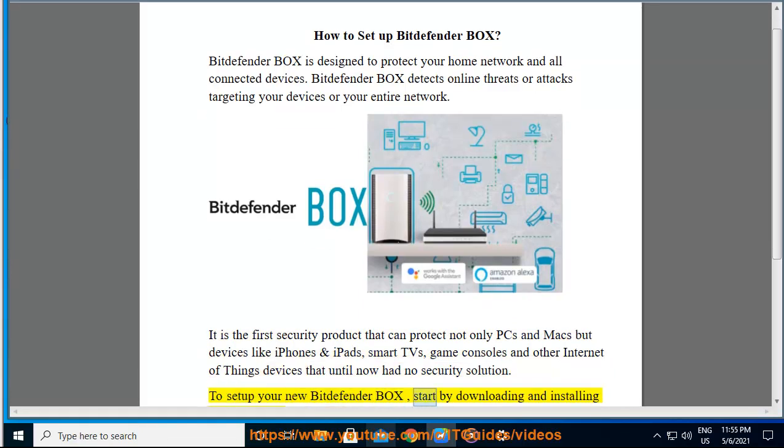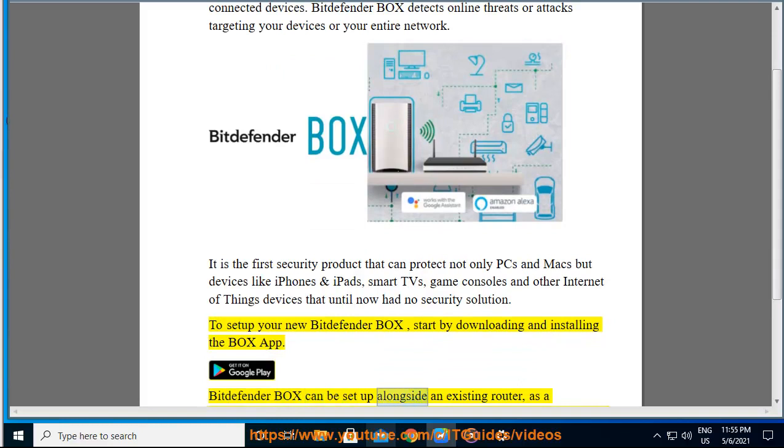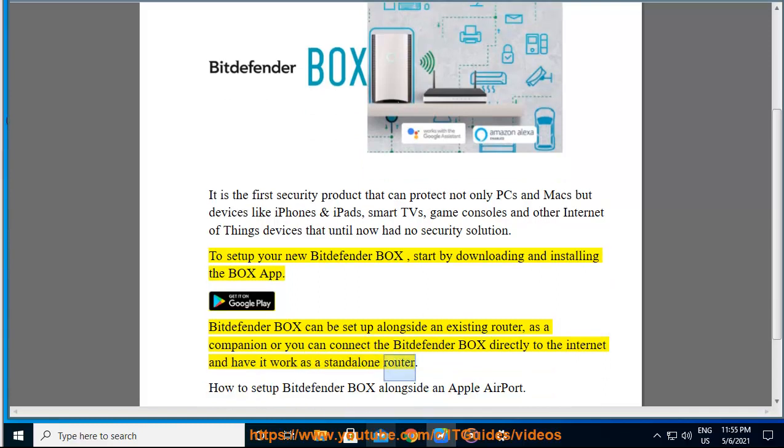To set up your new Bitdefender Box, start by downloading and installing the Box app. Bitdefender Box can be set up alongside an existing router as a companion, or you can connect the Bitdefender Box directly to the Internet and have it work as a standalone router.